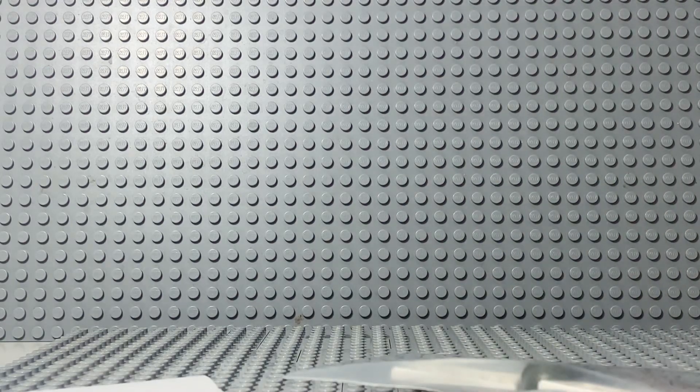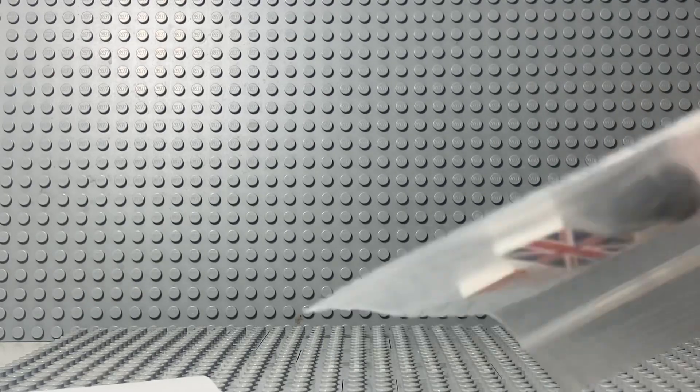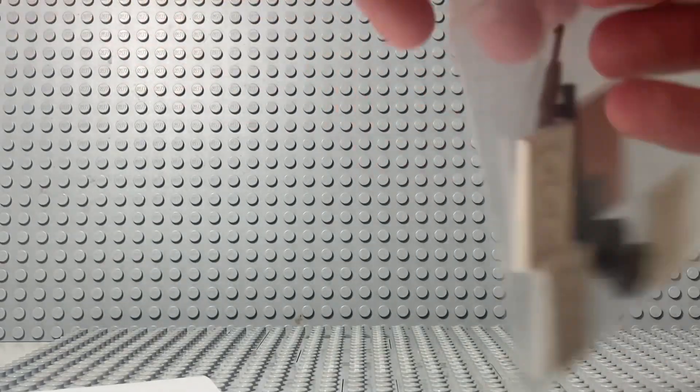Should be getting helmets and stuff and then like tiles. Let me just open this up.